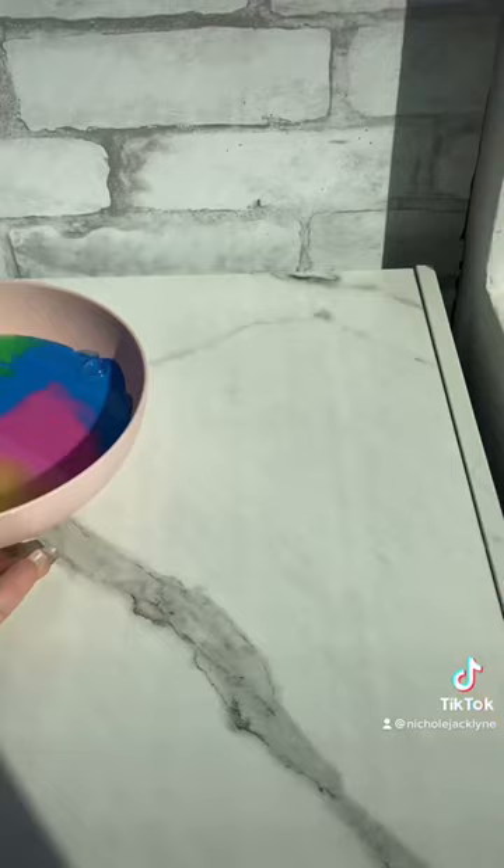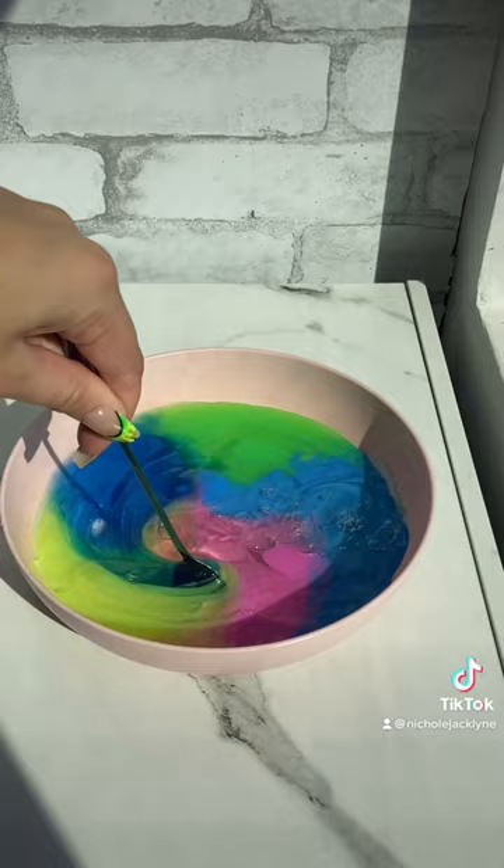And we're back. Okay, I added in a bunch of activator. Oh my gosh, this is going to be so beautiful and satisfying. Look at that. Oh my gosh, it's literally gorgeous.